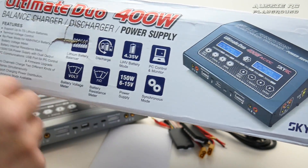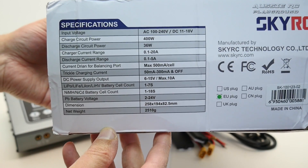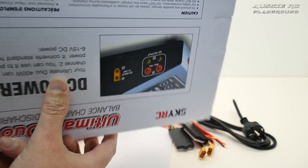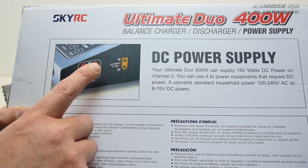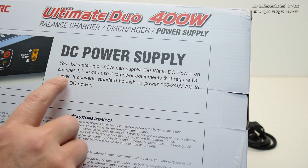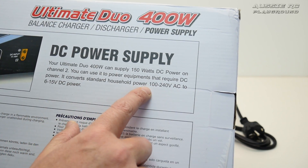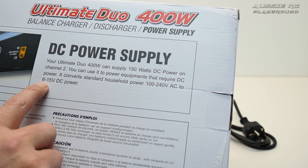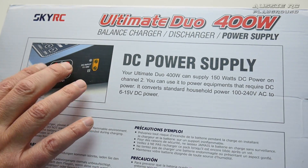On this side there are the specs for the charger — feel free to pause and read through those. On the back it talks about the dual port system: the Ultimate Duo 400 can supply 150 watts of DC power on channel 2 to power equipment requiring DC power. It converts standard household 100–240 volts AC to 6–15 volts DC, which is pretty cool, although there is something about this feature that disappointed me.